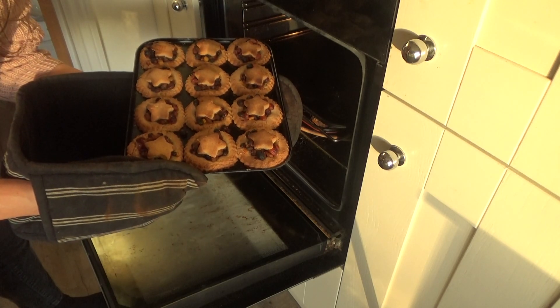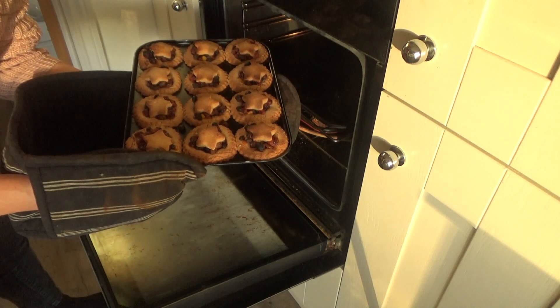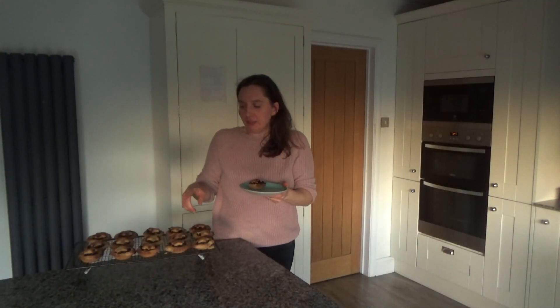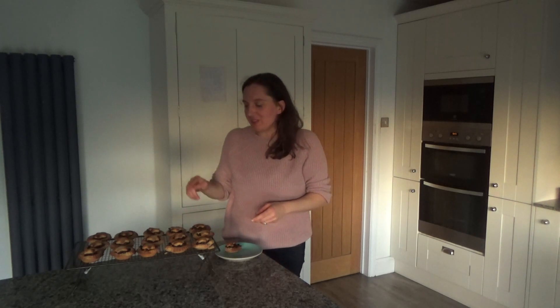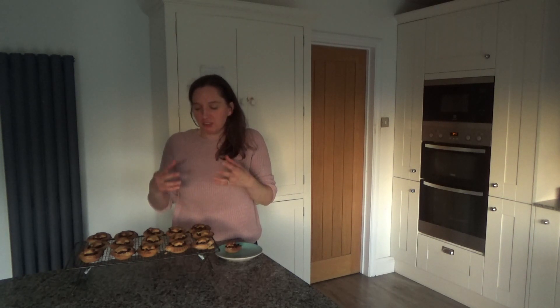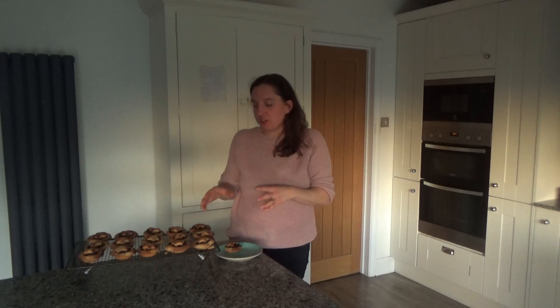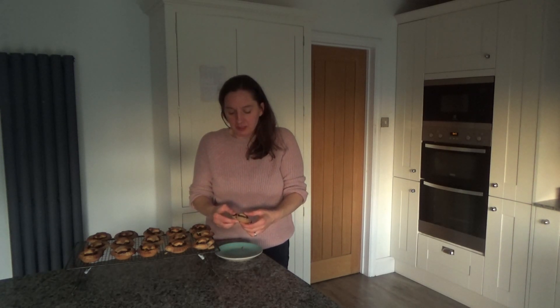The mince pies have turned a lovely golden brown color so I'm going to take these out of the oven and leave them to cool. They smell absolutely delicious and I can't wait to try one. I would say: don't take them out of the tin too soon, because they are quite crumbly — with no gluten they don't stick together as well as a normal mince pie when warm. They did fall apart quite easily, so I left them for a good half an hour to cool before taking them out of the muffin tins.